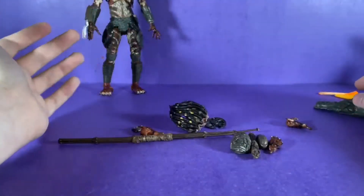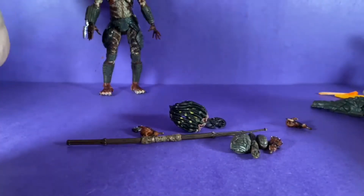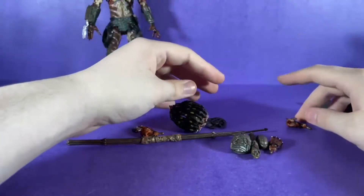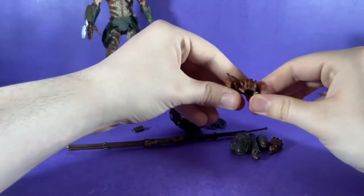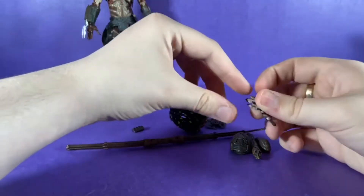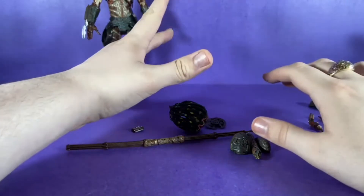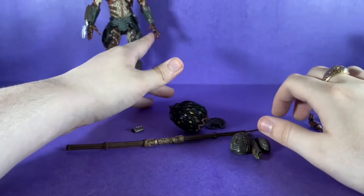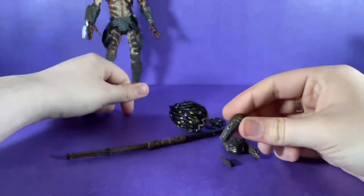This is one of the older NECA figures, so you have to be very gentle with it — heat it up when you want to articulate it. He comes with these two gripping hands and one relaxed hand, and then the splayed-out hands, like 'I'm grabbing your face' hands.